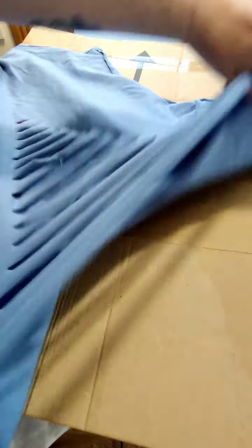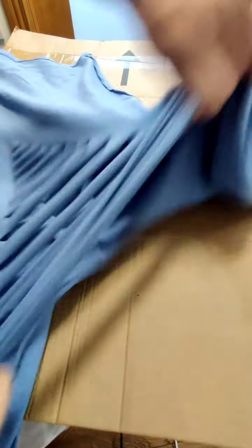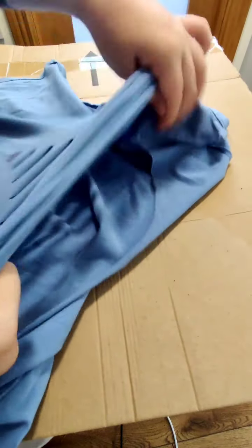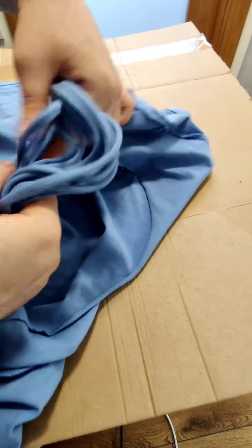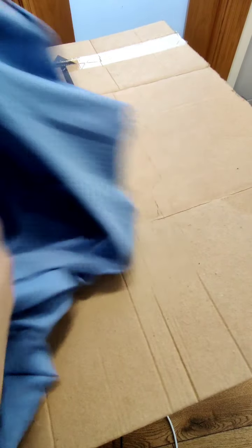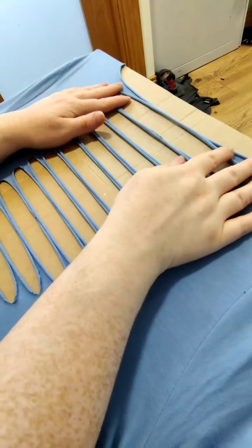Once all your strips are cut and it looks like this, open it up and do the same thing you did with the neckline — stretch out those strips to curl them and make them less likely to fray all the way down to the bottom. Then turn your piece back the right way around, because that's when we weave it.